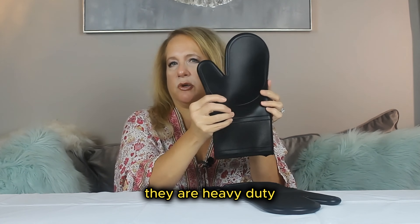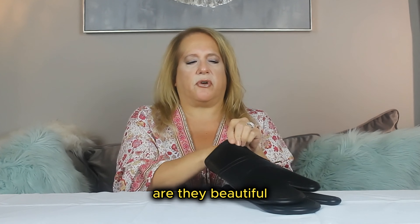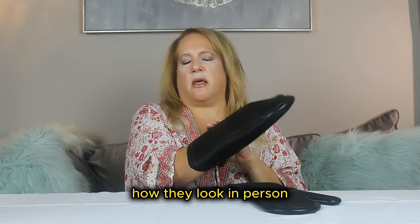They are heavy duty. If you're wondering — are they flimsy? Are they beautiful? How do they look in person? They're awesome. And look at this — they're flexible.